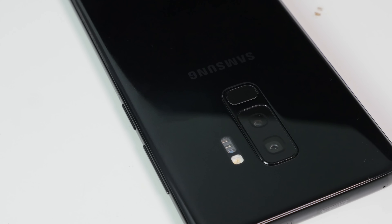Hey guys, Thundee here and we're taking a look at the Galaxy S9 Plus camera. It's got a ton of features built into this device. The S9 and the S9 Plus have a very interesting camera setup.